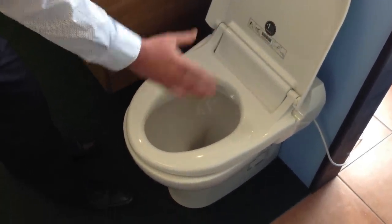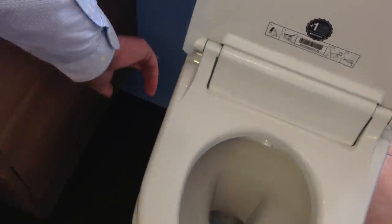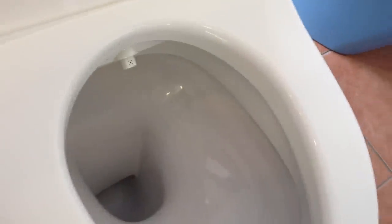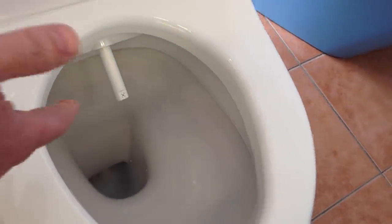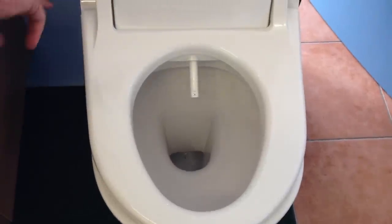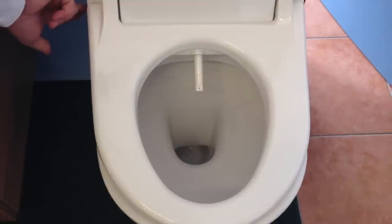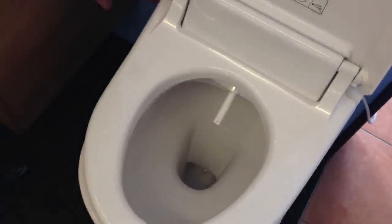Once you're using the toilet and you're ready, there are some very basic operations on the side: a turn on, and a plus and minus. One touch operation — the wand comes out and then the spray starts. It will run for 20 seconds. We can increase the level or decrease the intensity, depending on the user.